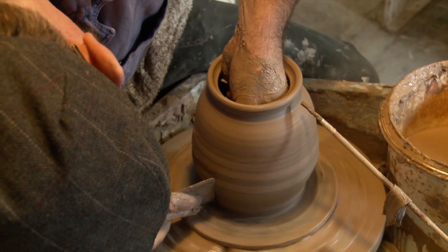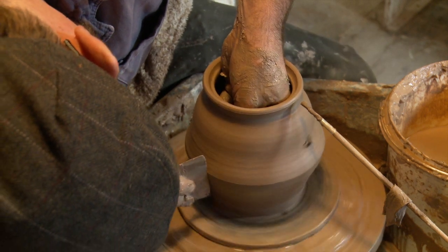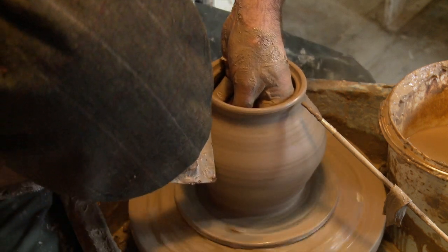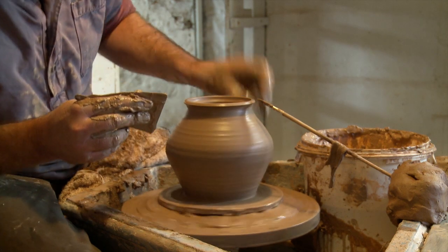And then usually your final movement, you'd use a tool — a wooden or a metal tool on the outside — just to give it a smooth finish. Taking care not to overwork it, because for a handmade pot you'd like to preserve that feel of movement.